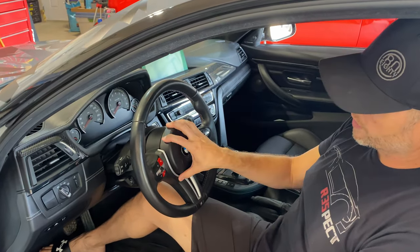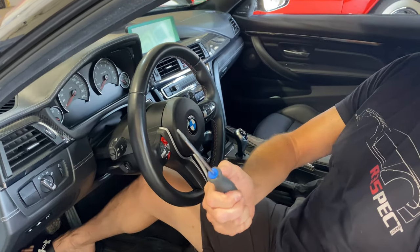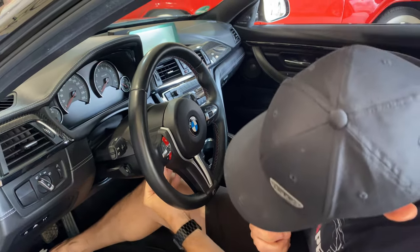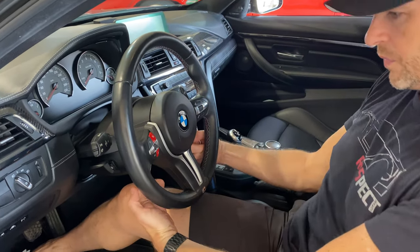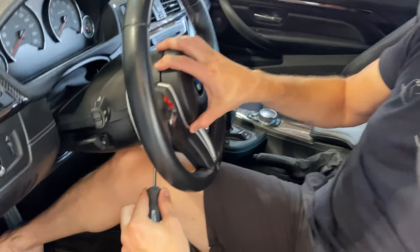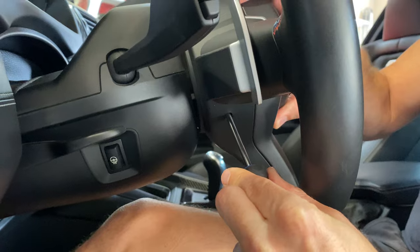First things first, we need to remove the airbag. I'm going to use a T-15 Torx bit. You'll feel there's a hole on each side of the steering wheel and it's going to help release a spring. So I'm just going to keep pulling on the airbag gently until I feel this spring release.